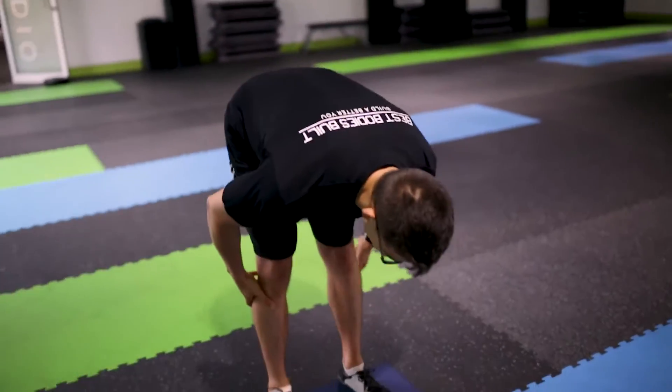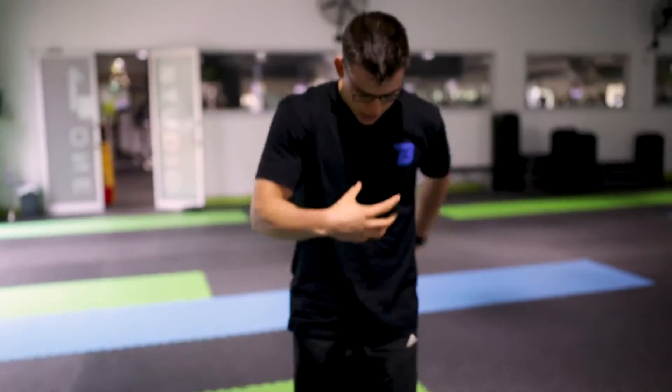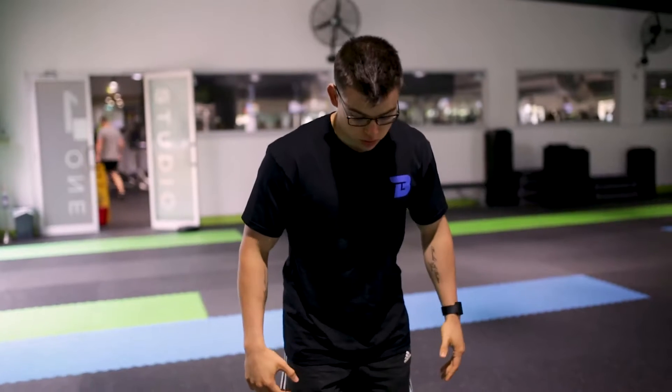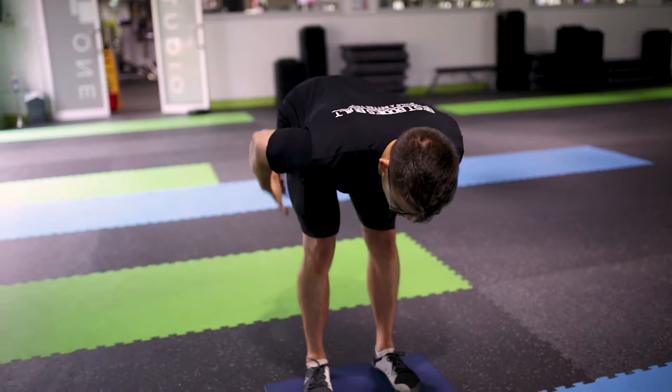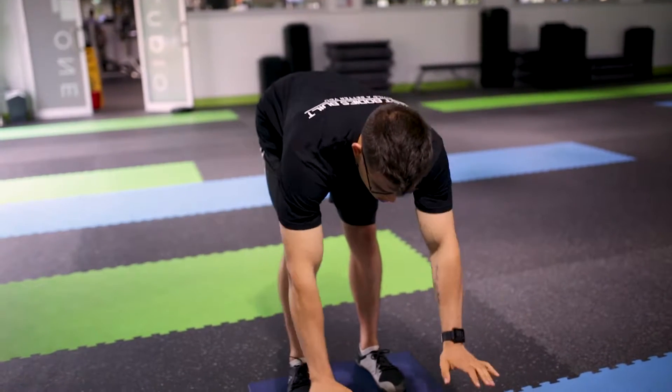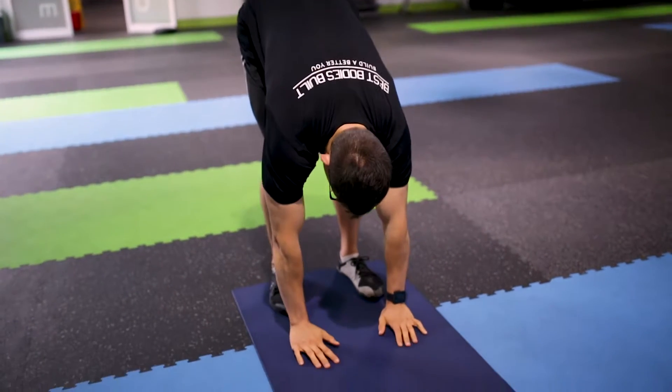Getting into this position — abs and glutes are squeezed. Externally rotate those hips and you're really gripping the floor. Here we should be feeling a lot of tension in your hamstrings and glutes. Place your hands flat if you can.